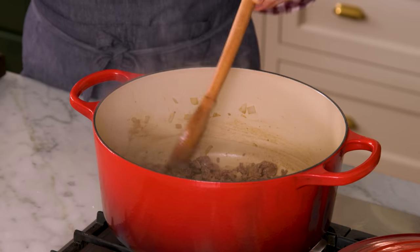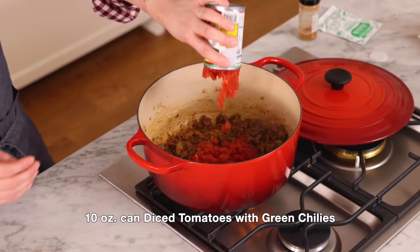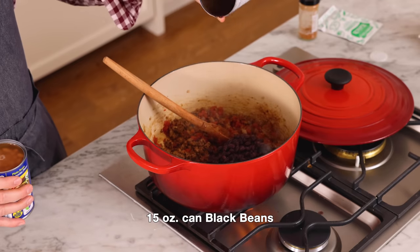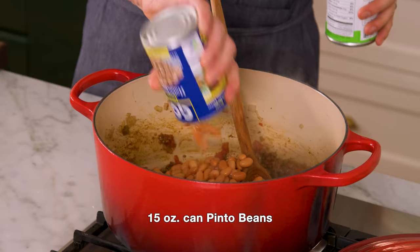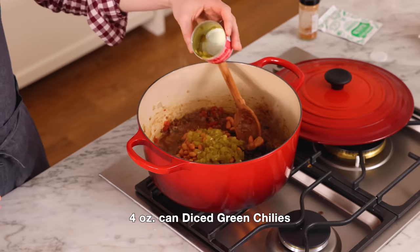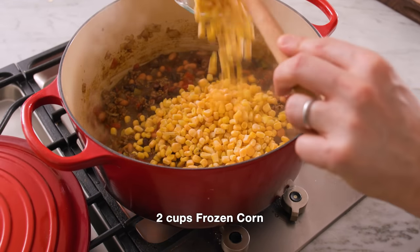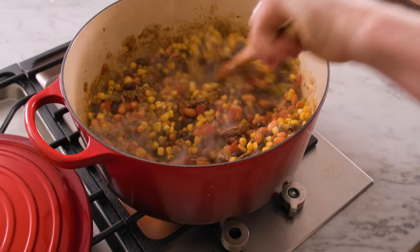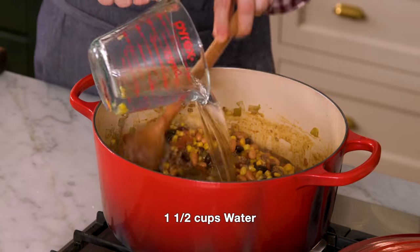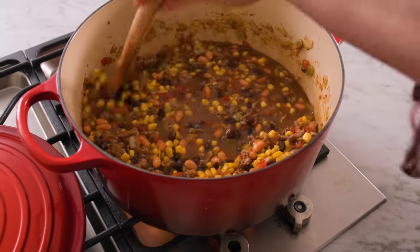This looks nice and browned — now it's time to add some of the fun stuff. I'm adding a 10 ounce can of diced tomatoes with green chilies, a 15 ounce can of black beans along with the black bean juice — don't throw that out — as well as 15 ounces of pinto beans, a four ounce can of diced green chilies, and two cups of frozen corn. I would not use the canned stuff, but if you are, make sure you drain it. Also adding one and a half cups of water.